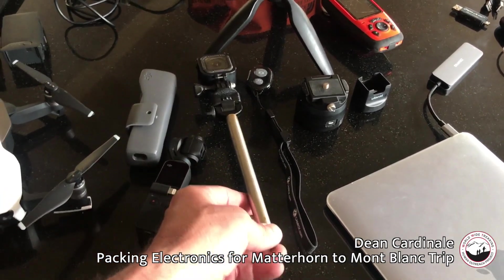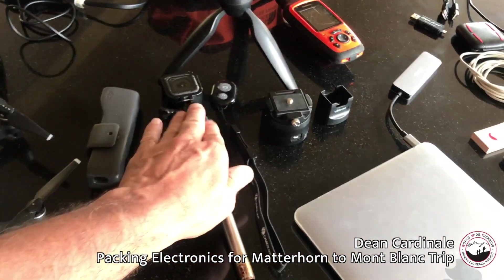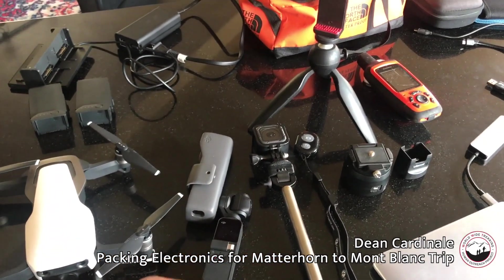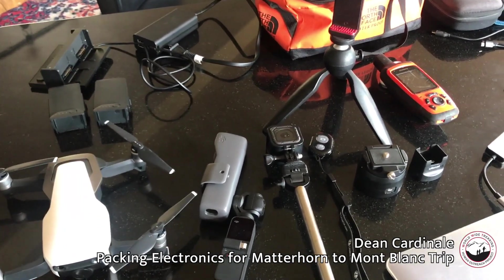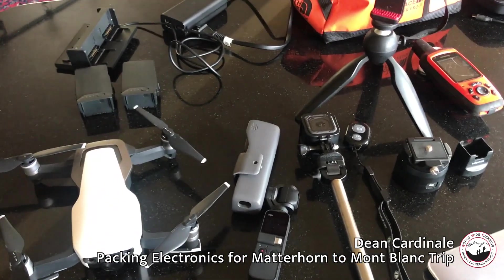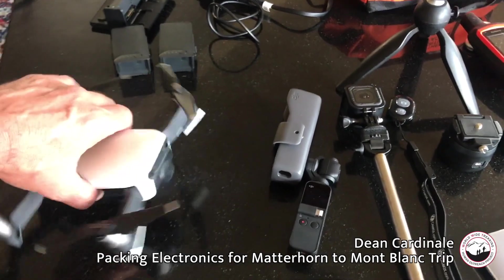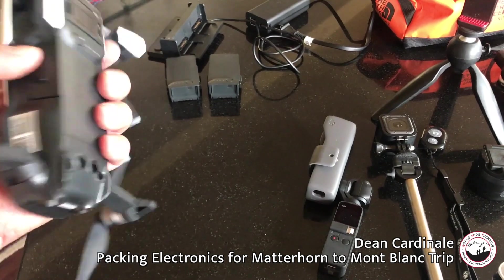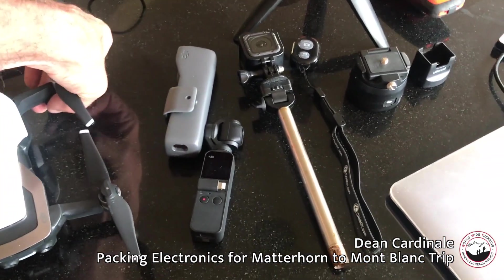I'll bring my GoPro Session with a selfie stick that's been a bit abused, but it gives me a little extension for action shots. I typically only use the GoPro in tight situations — like in the cockpit of a helicopter, on a boat, or somewhere inside where the wide-angle lens really helps. Then I have my DJI Mini drone — the small one — and that works out really great.